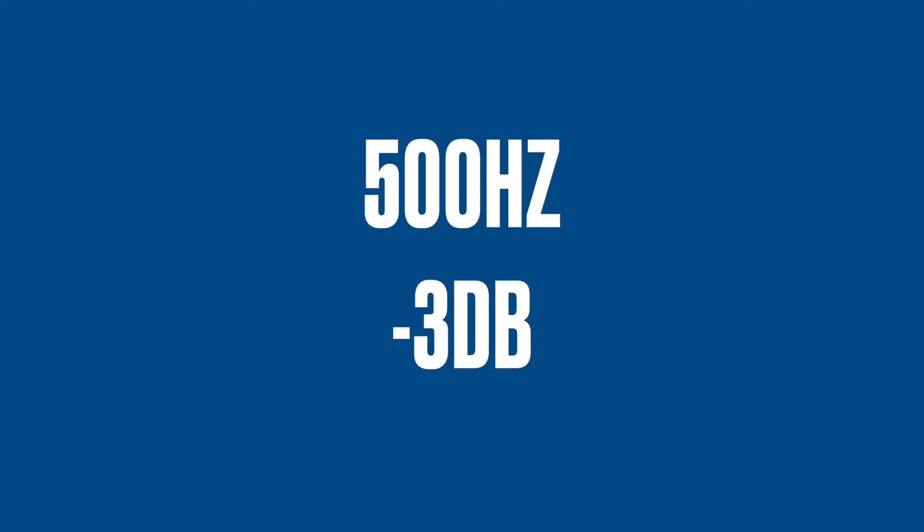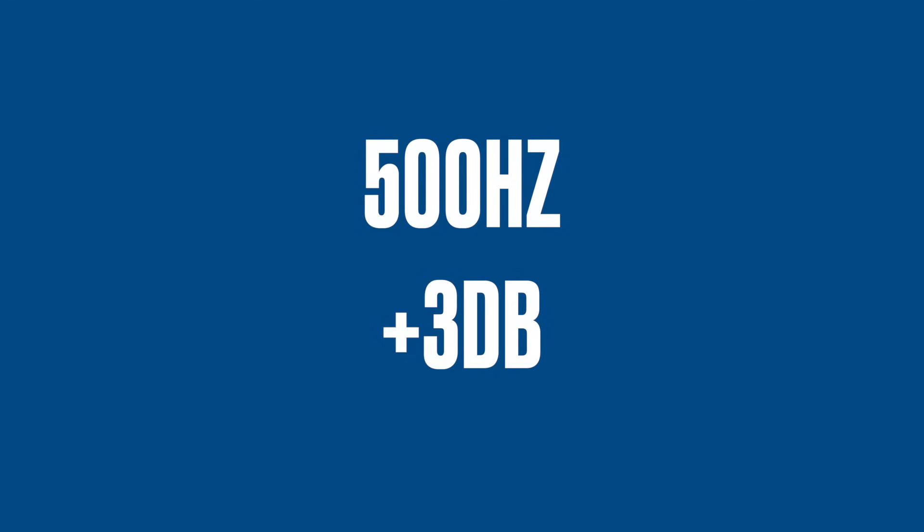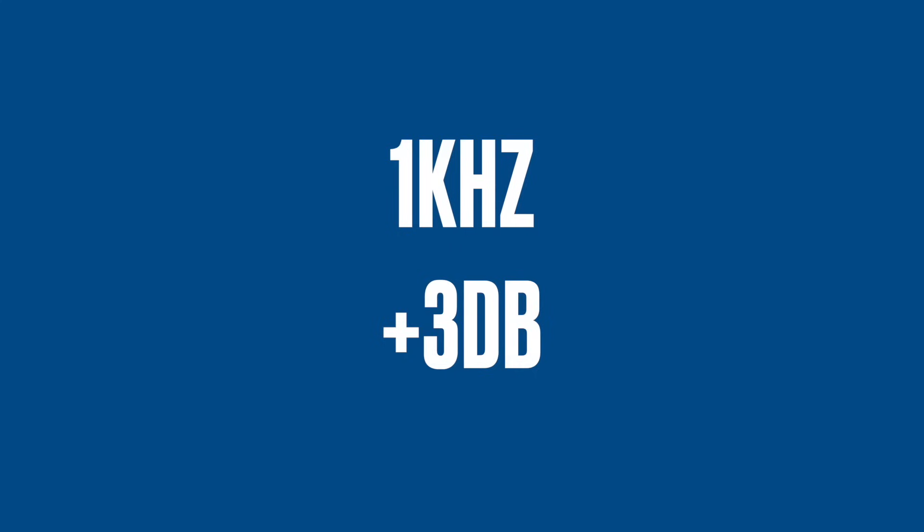Now let's try 500 Hz. At 500 Hz, the negative sounds a little bit hollow, but when it's positive 3 dB it sounds kind of pushed forward. Now what about 1 kHz? Negative 3 dB at 1 kHz sounds like a recess in the sound, while positive 3 dB sounds like it's pushing forward.